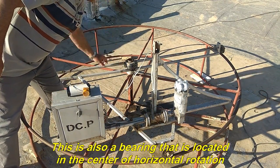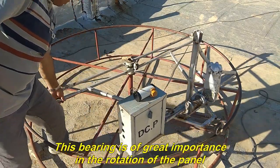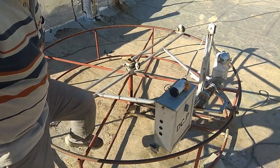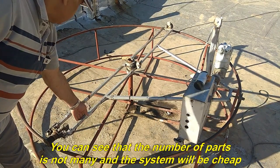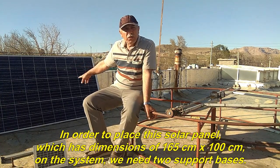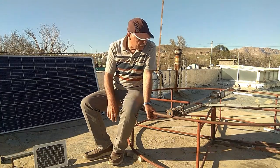This is a bearing that is located in the center of horizontal rotation. This bearing is of great importance in the rotation of the panel. This is also a solar panel. You can see that the number of parts is not many and the system will be cheap. In order to place this solar panel on the system, we need two support bases.